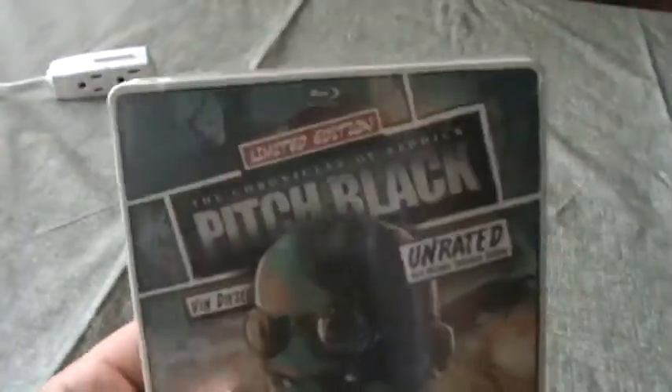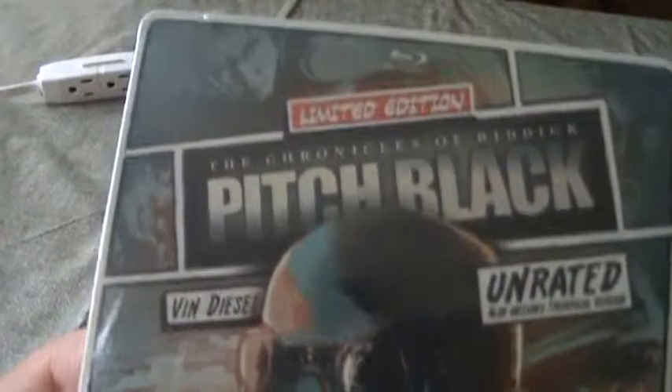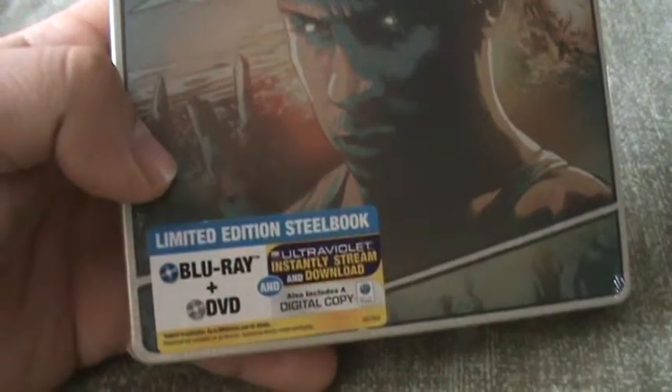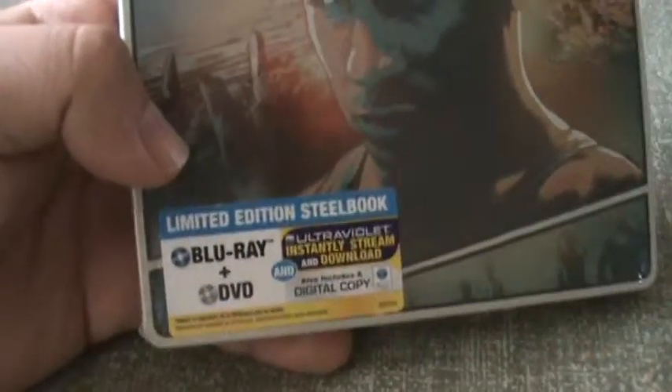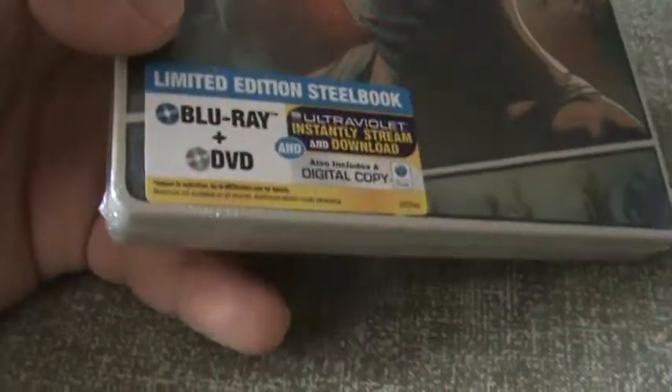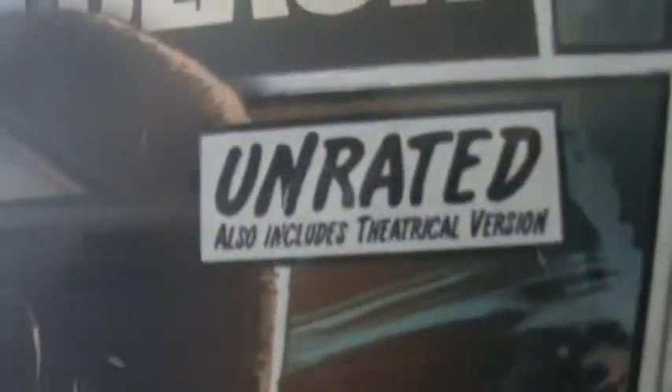Travis sent me this from Amazon and this comes with the Blu-ray, DVD, UltraViolet, and digital copy — every possible way you could watch the movie, which is pretty cool. I'll show you the spine — it says unrated, also includes theatrical version. Let me know what you guys think of this movie because I've never seen it and I've heard mixed things about it.